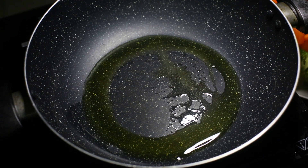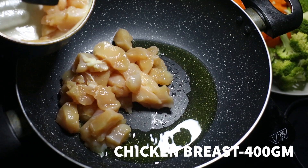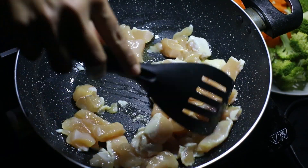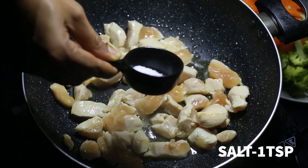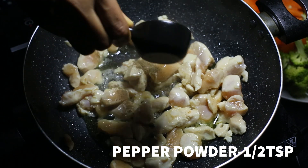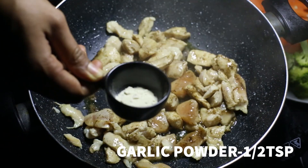Put the chicken breast in and cook it for a bit.